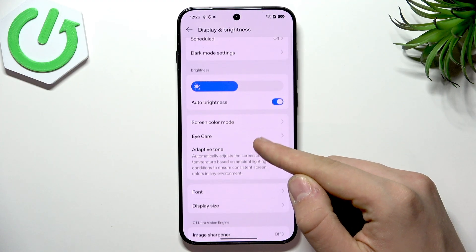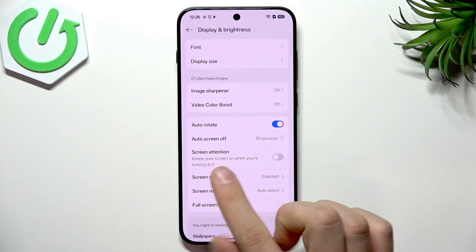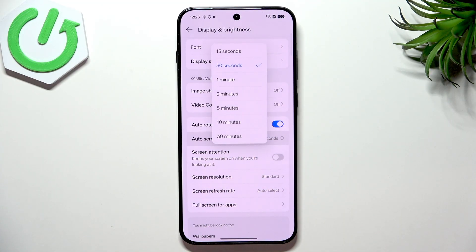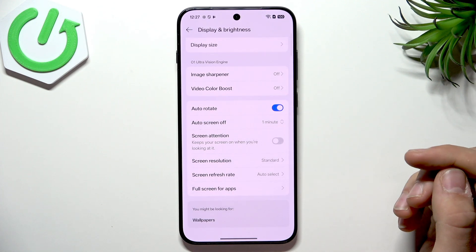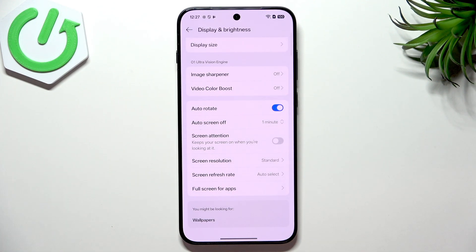Apart from that, scroll a little bit more down until you find something called Auto Screen Off. Tap it. The lower the value you have set, the better for your phone's battery. Having it set to 15 seconds is very irritating because your screen turns off when you want to read something without touching it, so I'll set it to one minute based on my preferences. But the lower the value, the better for your daily battery life.